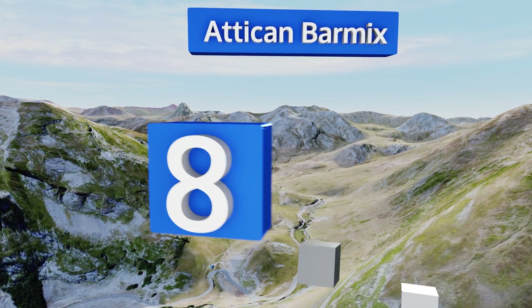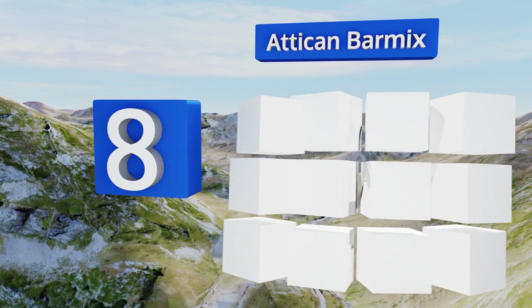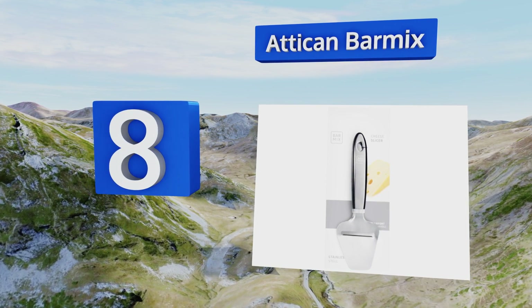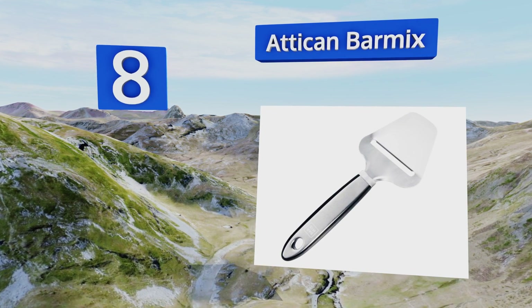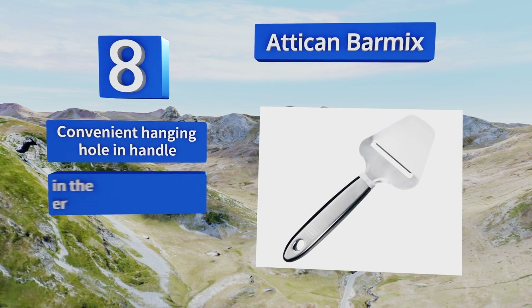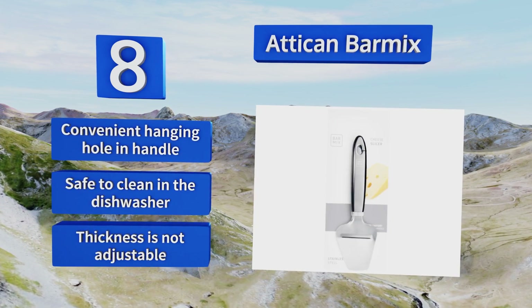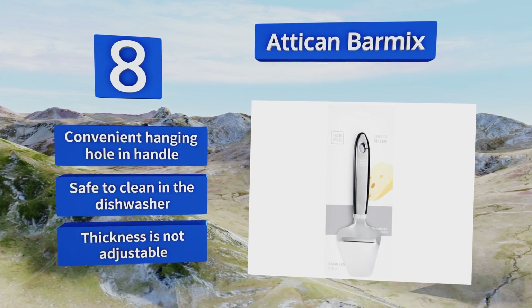Coming in at number eight, the Attic and Bar Mix has a thick ergonomic handle with non-slip panels on its sides for a sturdy grip, so you'll have a commanding hold of the tool as you work your way through block after block of the finest pecorino romanos and manchegos you can find. It's equipped with a convenient hanging hole in the handle and is safe to clean in the dishwasher.